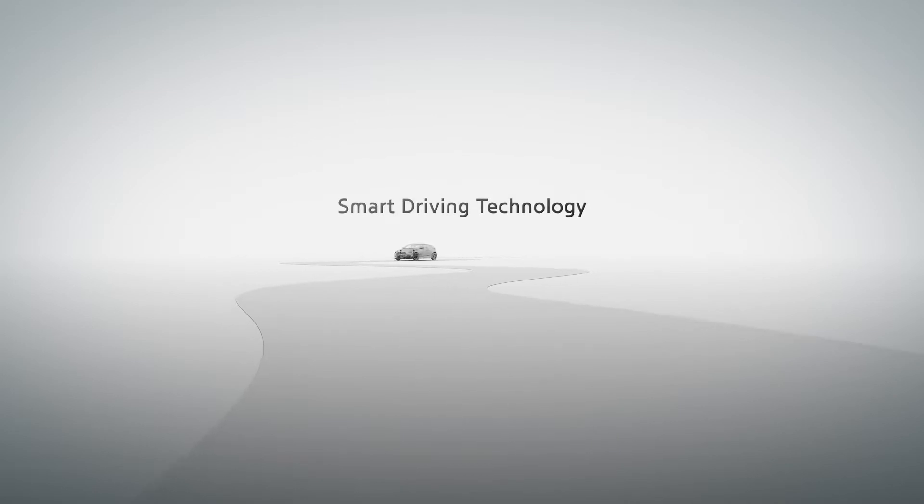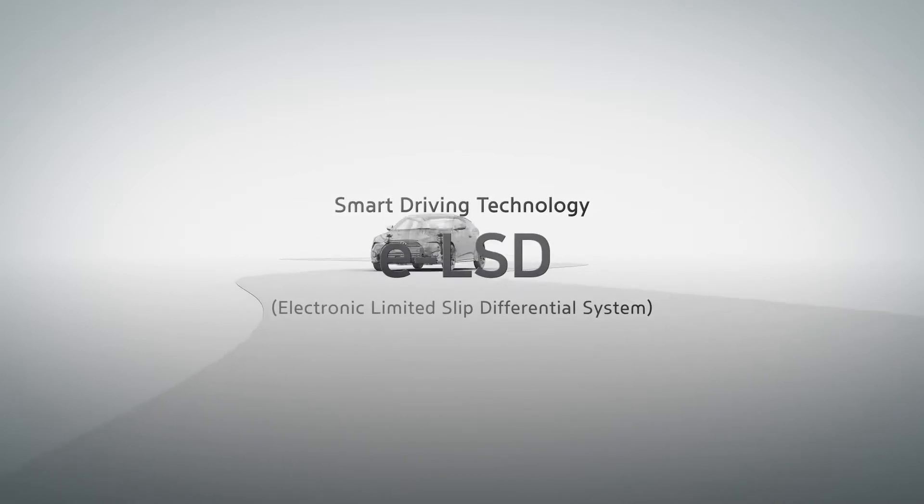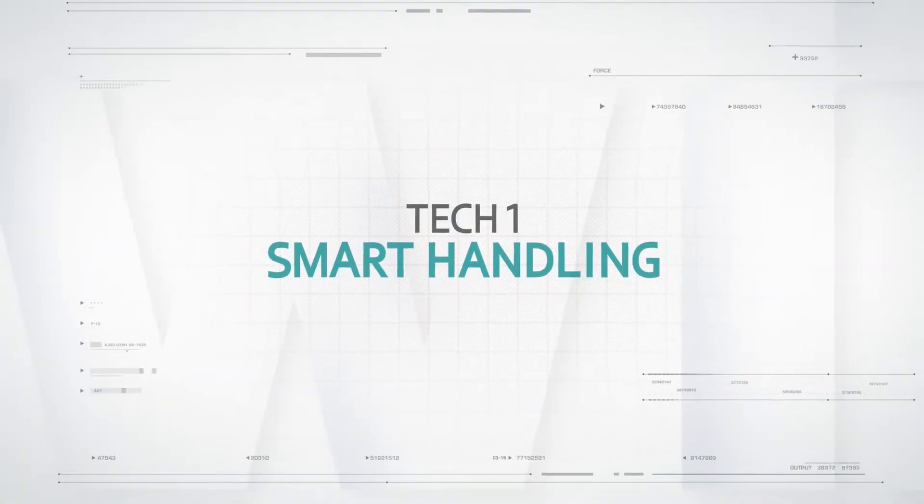Smart Driving Technology. Electronic Limited Slip Differential System. TechOne: Smart Handling.